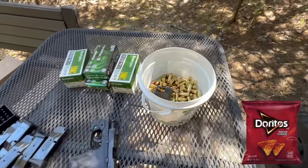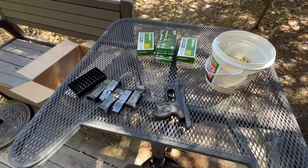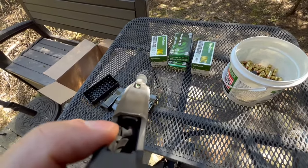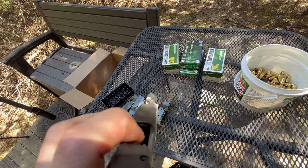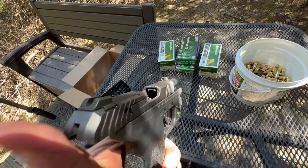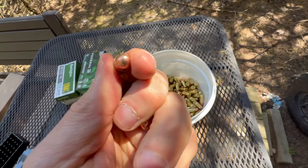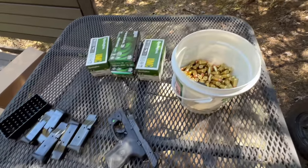We're getting down to less than the final 300 rounds — we've done about 700 rounds and have not had any issues. I had a couple of the flat-head rounds that were sluggish — I wouldn't say failure to feed, but the gun is getting dirty and they just needed a little push. I'm not going to clean it because we're down to the last rounds and I just want to see how many we can go.